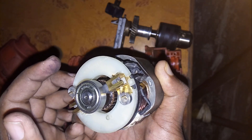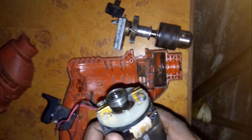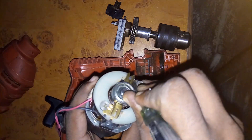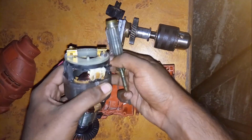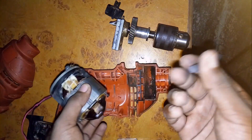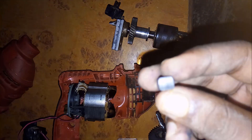If the carbon brushes wear out, we can easily replace them. Let's try removing one of the carbon brushes to see if it's that easy. You can see this part is very smooth after rubbing so many times against the rotor.